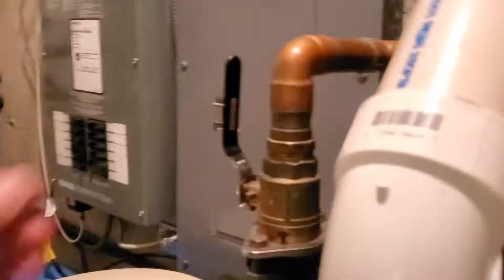You can see the floor drain, and I have surmised that that is the drain coming from the unit — it's gravity fed. And then you've got the electric panel in here.